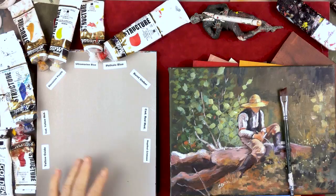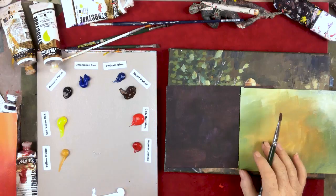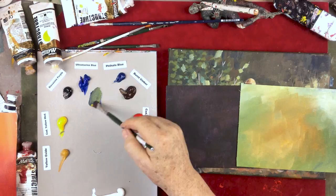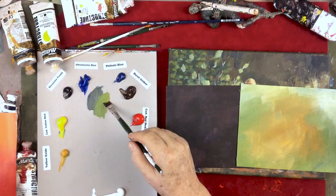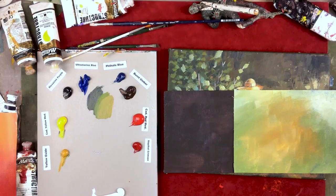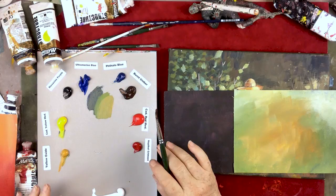I've got a light green background and a dark brown background to show you how color looks different. Now, if I want an olive green, I'm going to start with ultramarine blue and a little tiny bit of yellow — just a little bit of yellow. Now look, I've got a nice olive green. If I wanted it a little bit lighter, I would put some more yellow in it. I could even add a little yellow oxide because that would give me a little red in it.